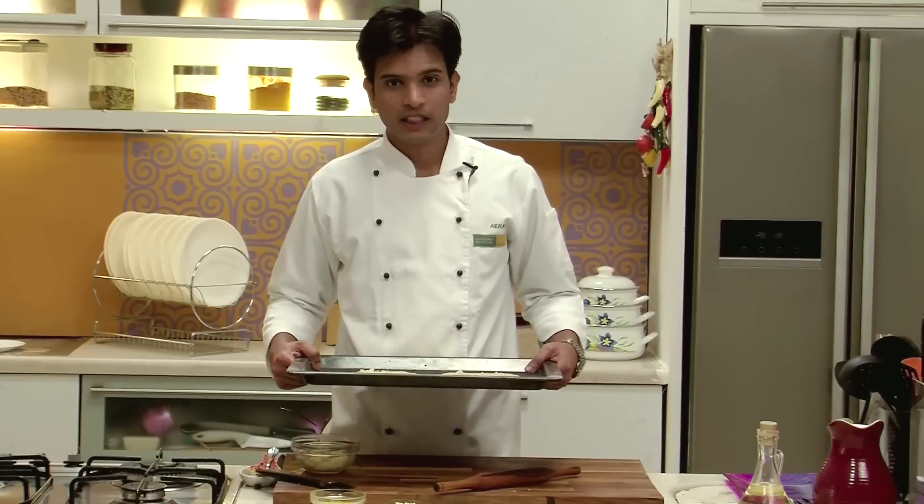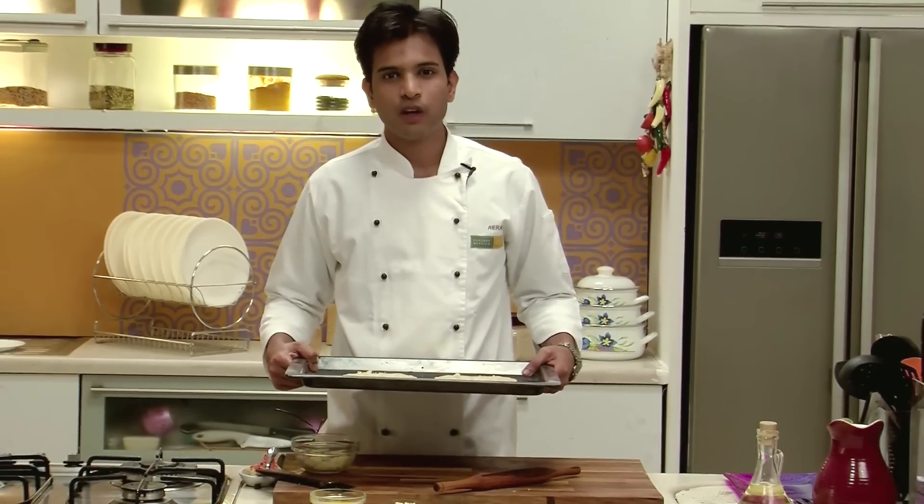Now this will go in a preheated oven at 200 degrees Celsius for 5 to 6 minutes.